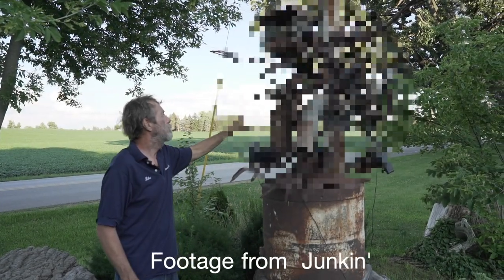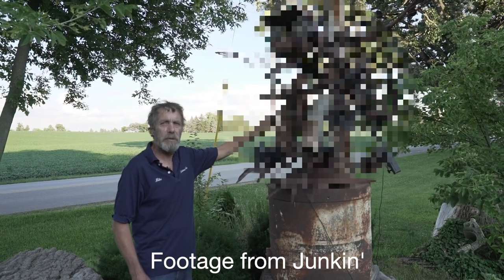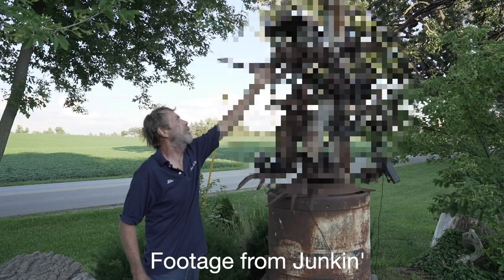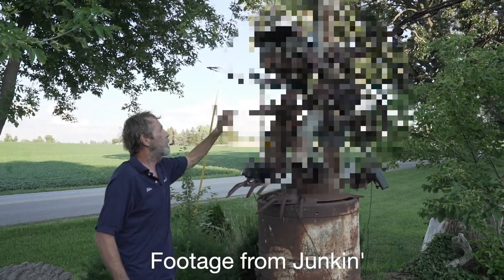Hey guys, this is Andy and welcome to my channel. This is the first video my father filmed by himself, and it is of him making a scrap metal sculpture. This particular art piece is featured in our short documentary Junkin, which will be released on this channel very soon.